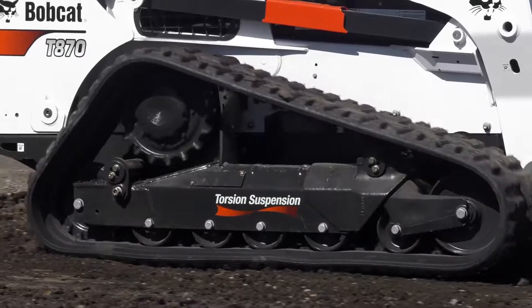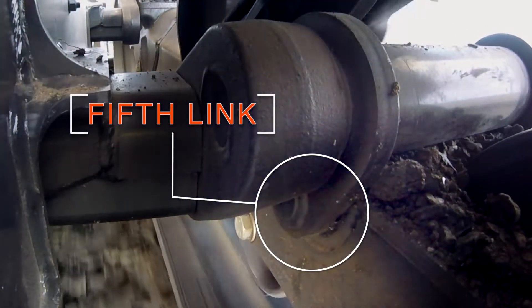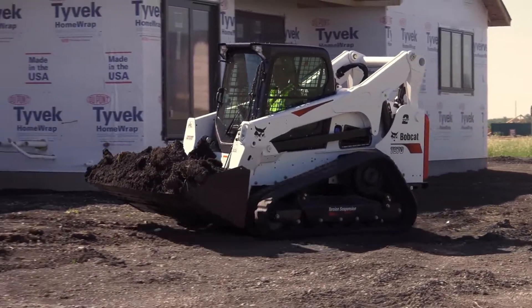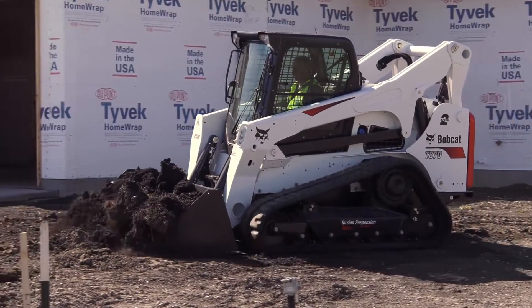This maintains tension and protects against detracking. Torsion suspension combined with an additional fifth link on the rear axle keeps the undercarriage from bouncing. Without the fifth link, a track loader with torsion suspension can rock and be less efficient at grading.